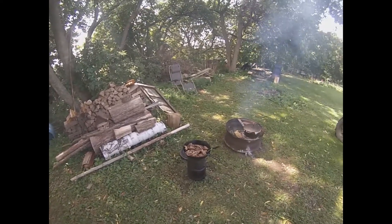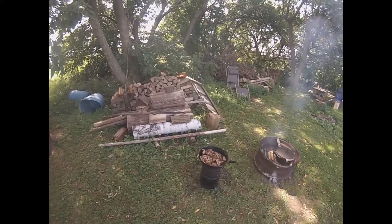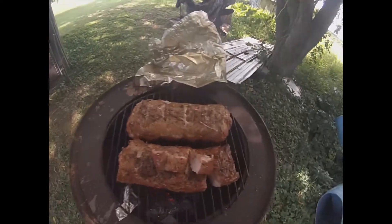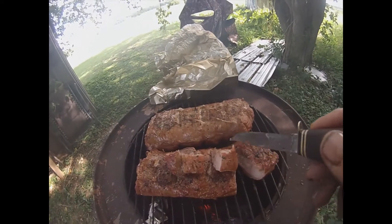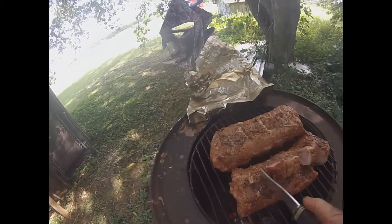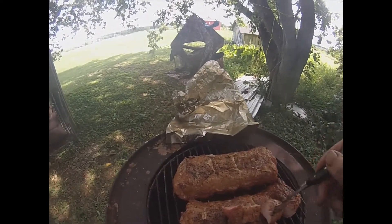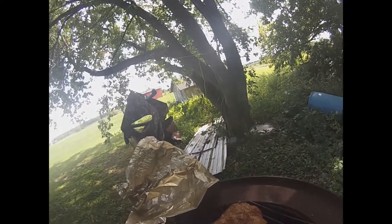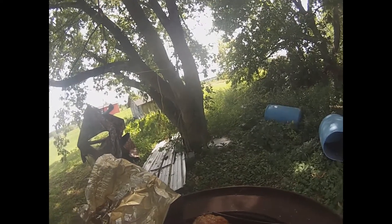The pork loin is done and I'm gonna take it off. See where I cut into it — that lets the smoke get in there. I'm gonna do a taste test here. Let me cut that down to something that fits my mouth.